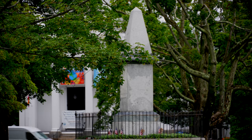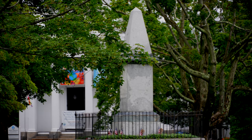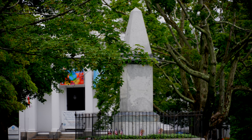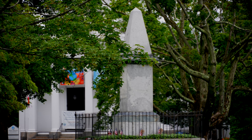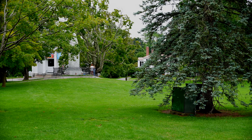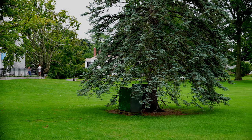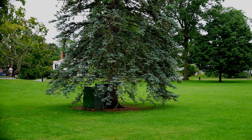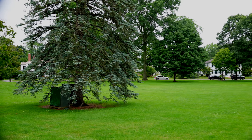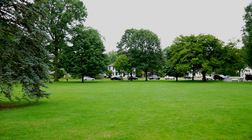Hey guys, we are here at Lexington Battle Green. This is where it all began — this is where the American Revolution officially started. I'm hoping this is a little different than what I usually do, but I hope you enjoy this, especially those who don't live here in Massachusetts. We kind of take this for granted being so close to it, but I hope to bring you some of the sights here while the rain holds off.